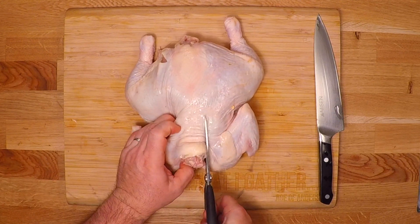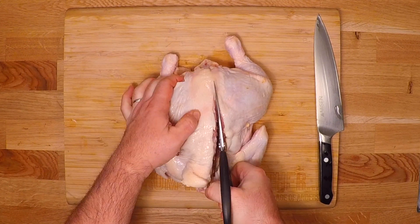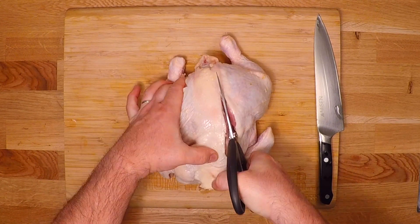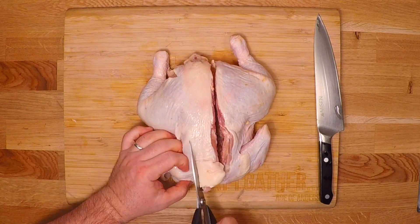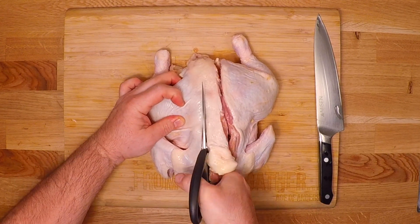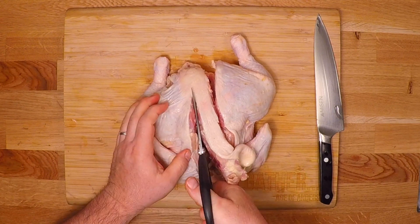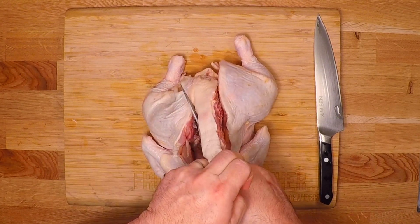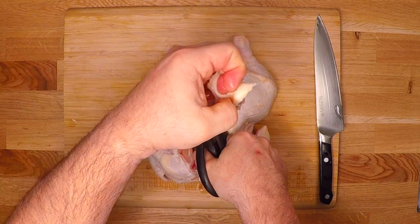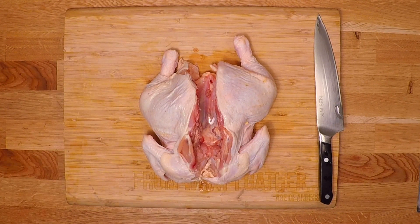I'm gonna start by spatchcocking this chicken, so I'm gonna cut out the spine using my kitchen shears. It's not too hard to do — there are a couple of tough spots right down through the pelvis of this chicken, but if you've got a good set of kitchen shears and a little bit of hand strength, you'll get through there pretty easily.